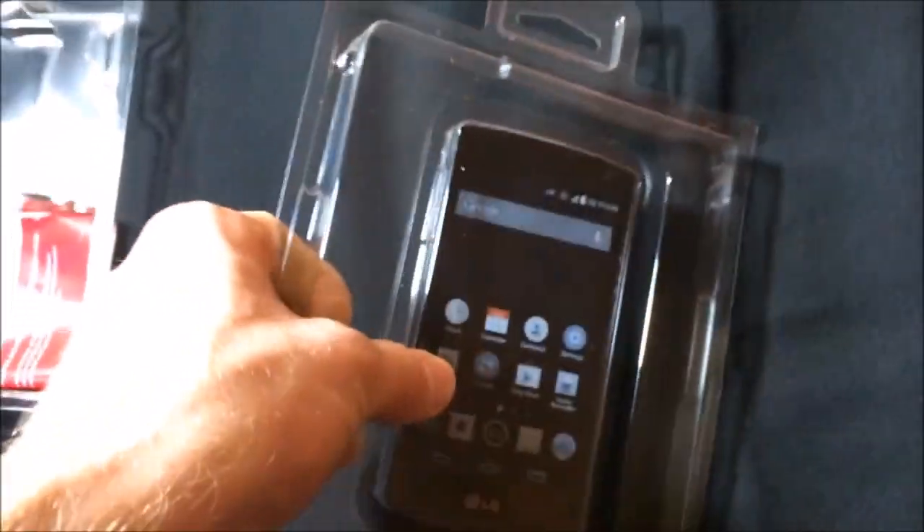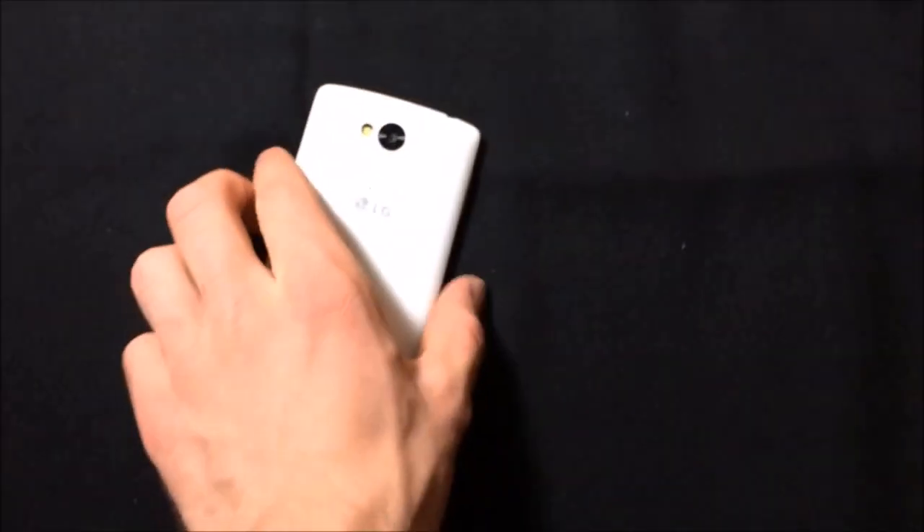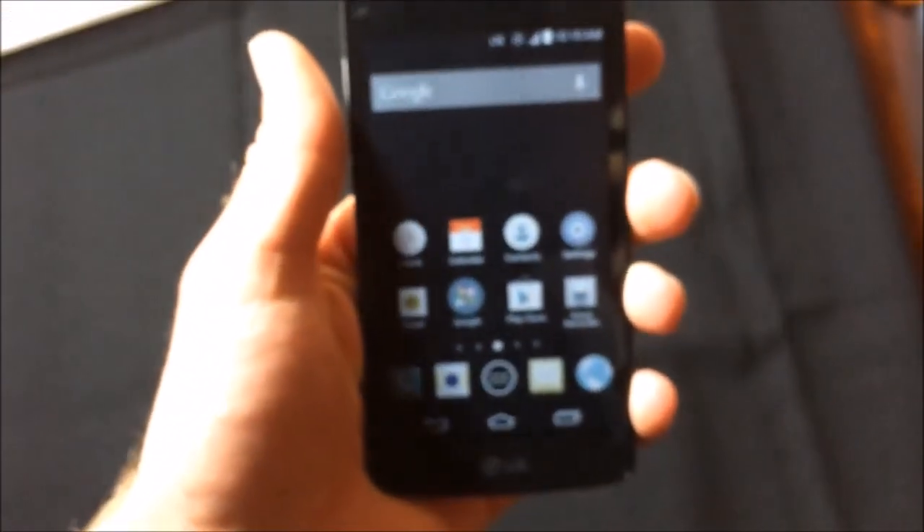Let's get to the actual phone, because that's what we all want to see. If you want a big screen phone for a low price, this is probably a good option. Here's our phone — it's got a very smooth, slick, really nice feeling back actually. White on the back and then the front is black. We don't need to see the fake screen here. Let's take this screen protector off. Screen protector is off — very nice.